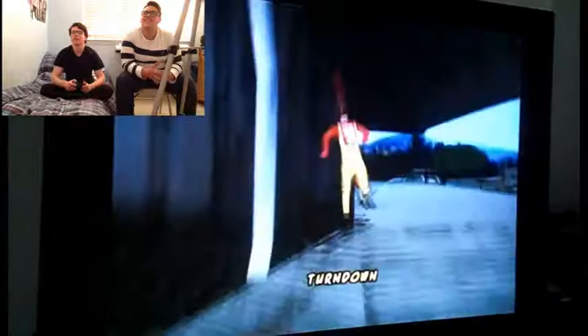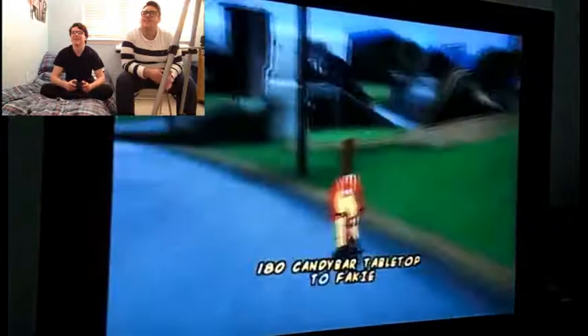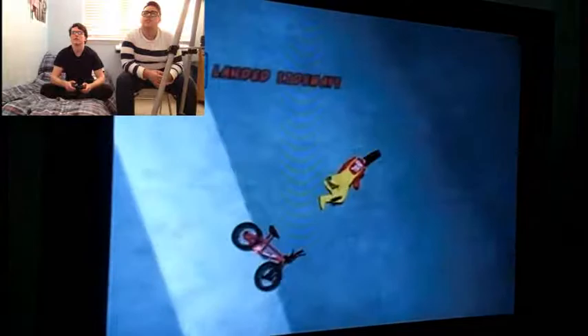I don't really have that many complaints about this game. I like how the game says 'look where you're going.' They are so right. You can't really complain — it's one of the first games of the Nintendo GameCube, so this is when games were really starting to get a lot better with graphics and stuff. I think the only thing I want out of this game is a sequel. That'd be awesome. If they already made one, we'll try to search for it.